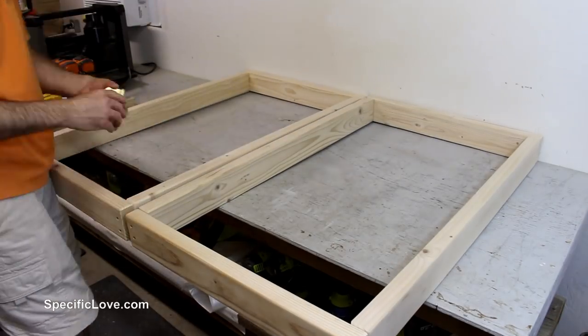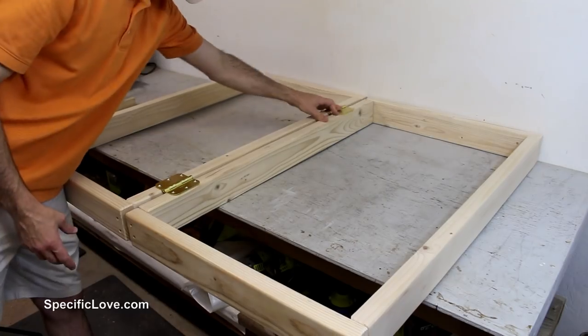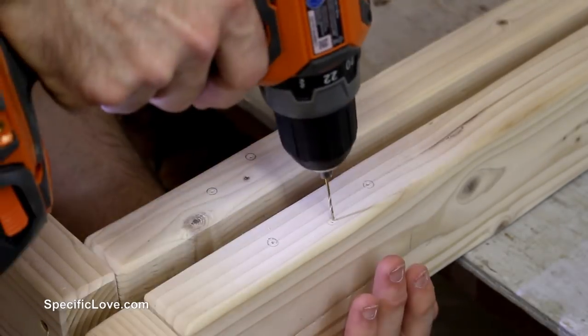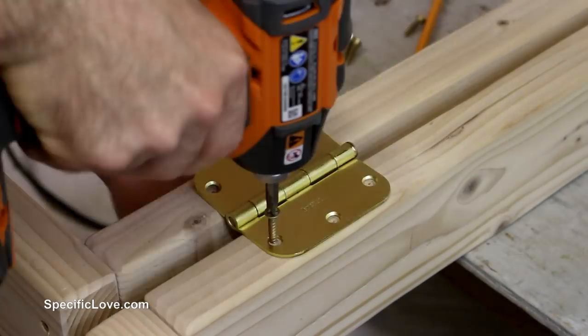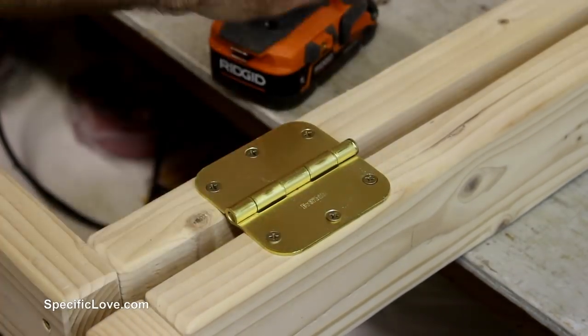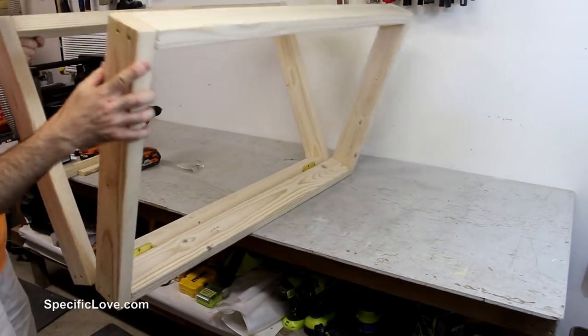I then made a second one. To connect these two frames, I used some basic brushed brass hinges, but you can use any strong hinge for this setup. I then pre-drilled each of the holes to prevent cracking and installed with the included screws. The frame should open and close freely, but if not, readjust your hinges.